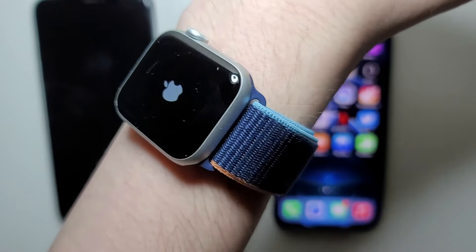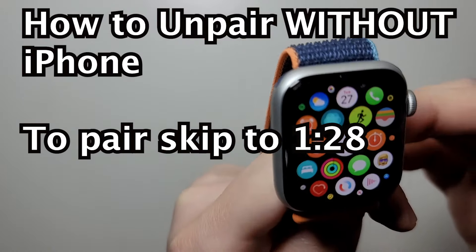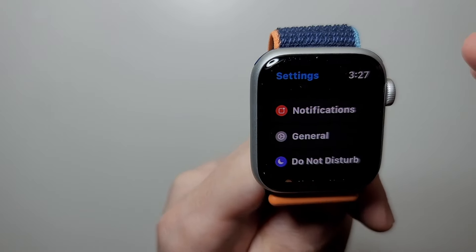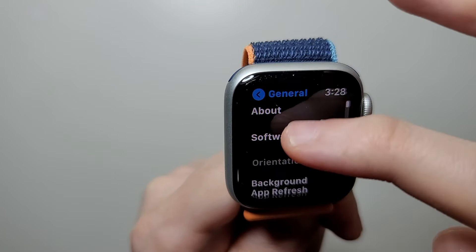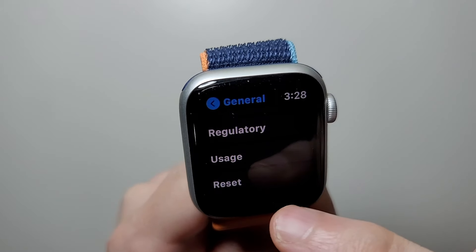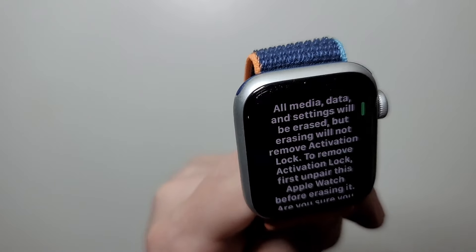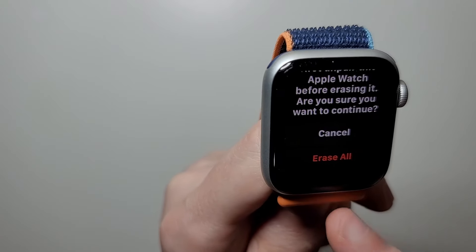The watch is currently restarting. Now, if you don't have your old iPhone, you're going to go into your Settings and press on General, then scroll to the bottom and press Reset. Press the top option — of course, this is going to reset your Apple Watch, but that's how you do it.